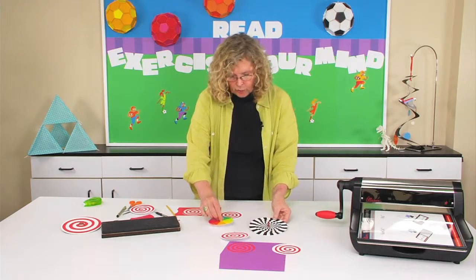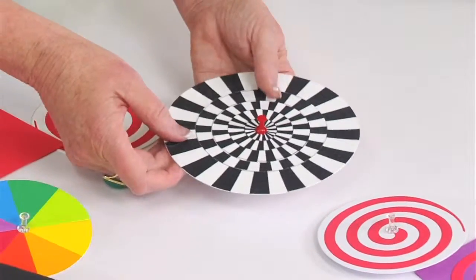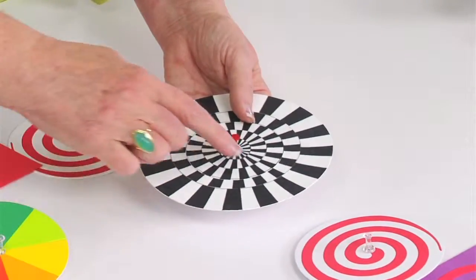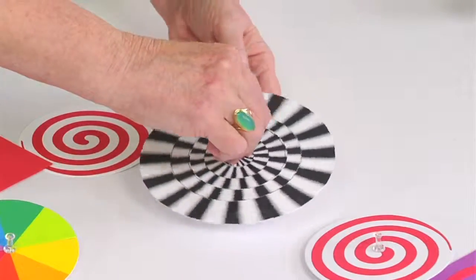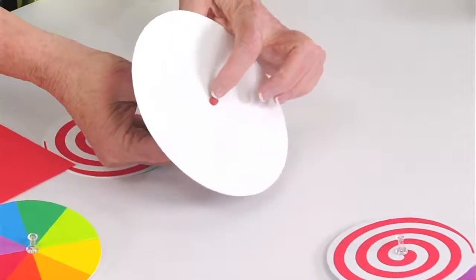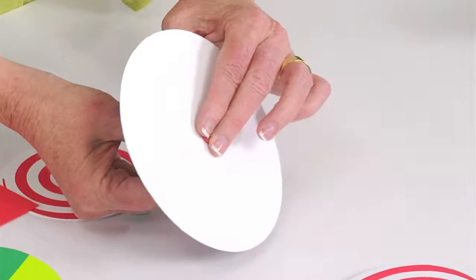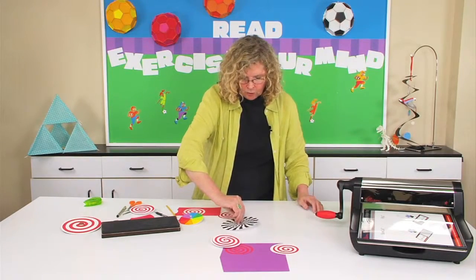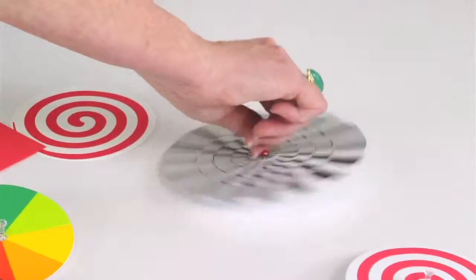Another really fun idea: I took a larger size circle — I think a 6-inch circle — and drew black patterns on it. Once again, I have the eraser holding it nice and tight against the push pin. When I spin this, look what happens to the design. This is really cool.